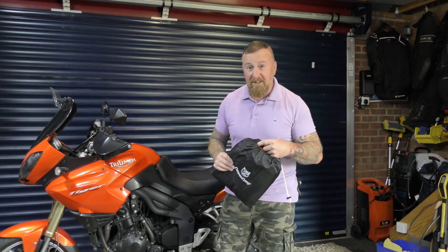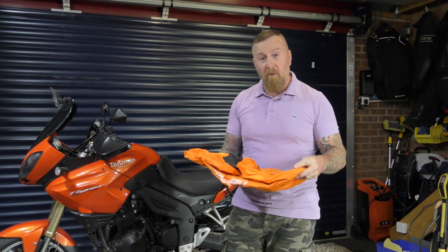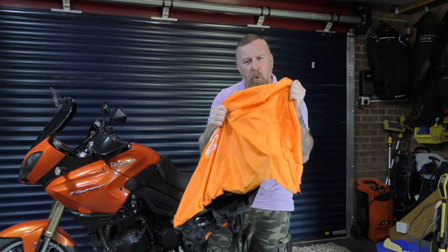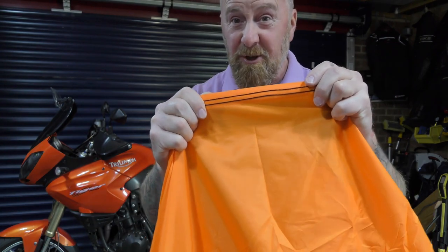There are three different colors and we'll be reviewing all the features today and placing it on my motorcycle. On opening it, it feels good quality — double stitched and heat-sealed at a thousand degrees Celsius, it's pretty good.